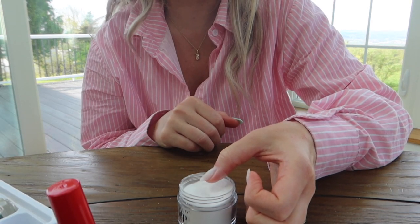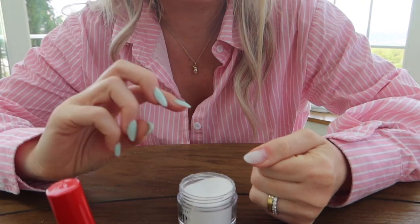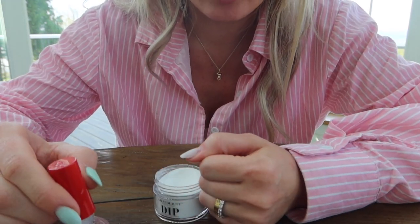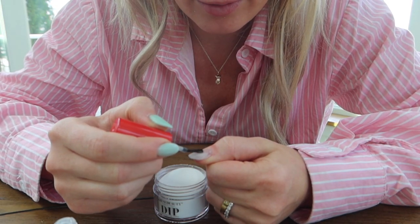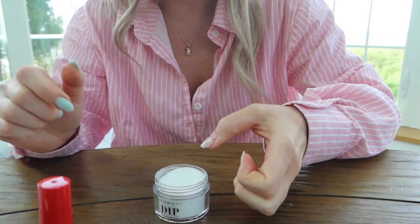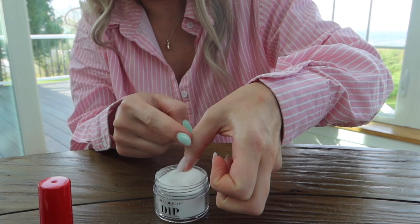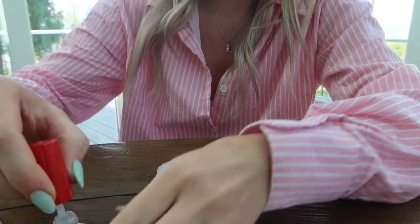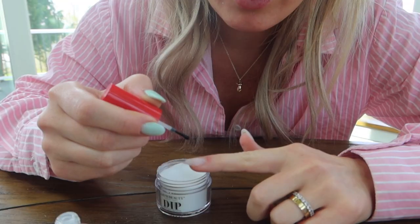Let that sit on your nail for about 30 seconds or so, then use a brush to brush off the excess. For the second or third coat, apply a little more dip base — the dip powder absorbs a lot of it. This time go a hairline away from the cuticle. I think I'm going to do three coats of this, then immediately dip it into the powder at a 45-degree angle again. This is what it looks like before brushing off the excess. Now I'm going to go in a third time, then just go through and do the other nails.